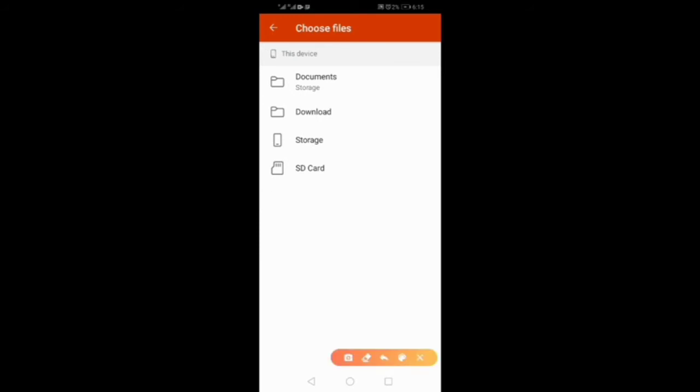Can you see it here? You have your Document folder. If you saved your work in your Document folder, go and pick it from there. If it's a downloaded file, go pick it. If it's in phone storage, go pick it. If it's on the memory card, go pick it.